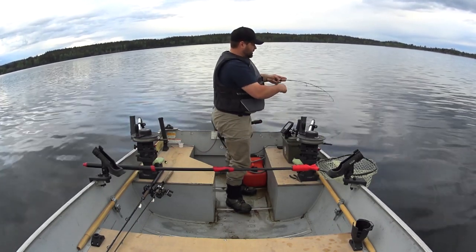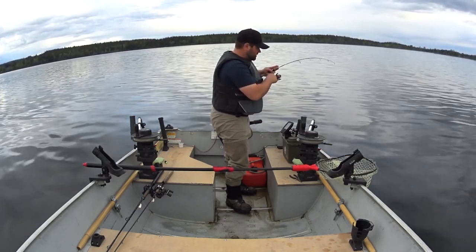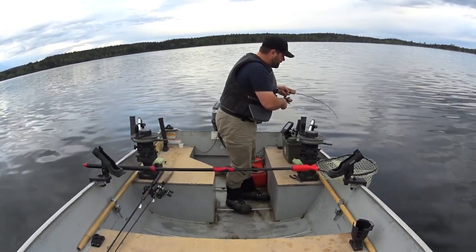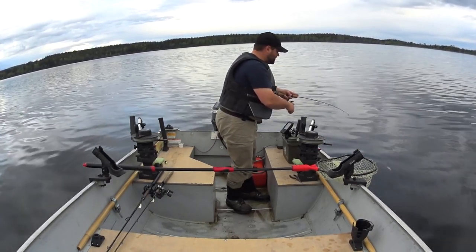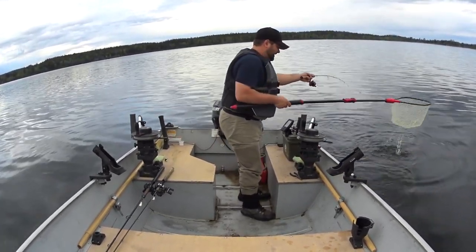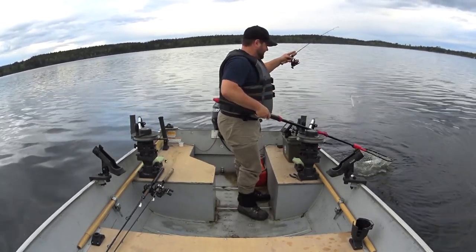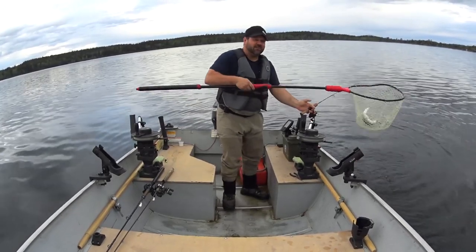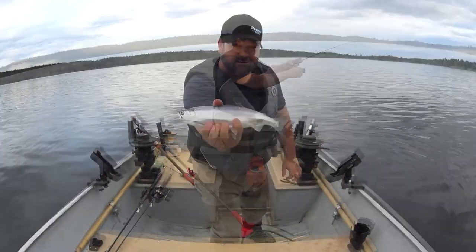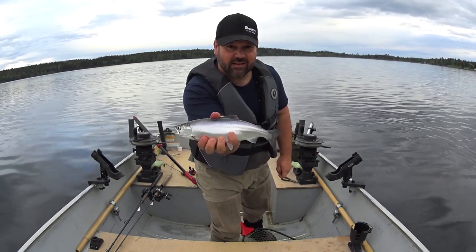There he is. I didn't even see him on the fish finder — fighting like a nice kokanee, just like through the ice. Now the trick here is getting the net ready. That's a nice fish. That's number two. That's pretty awesome. A little smaller, but I'll take it. Number two on an ice fishing jig in open water. This is amazing, I can't believe this.